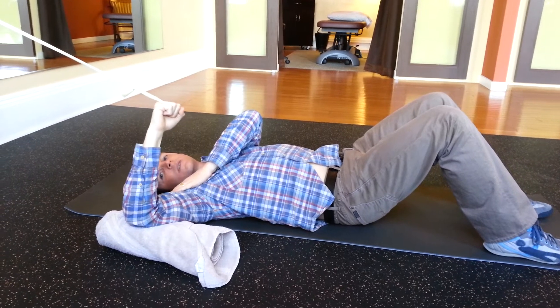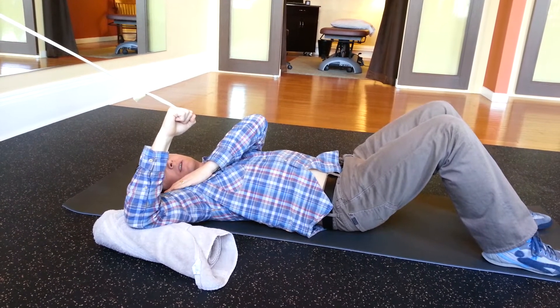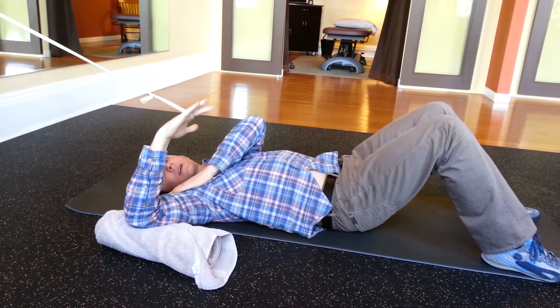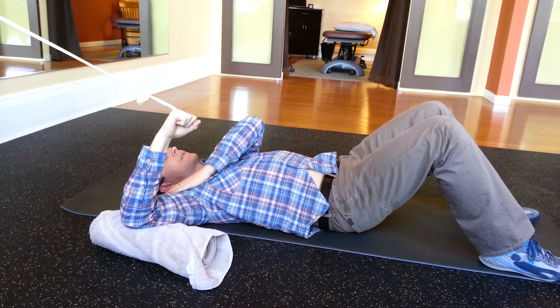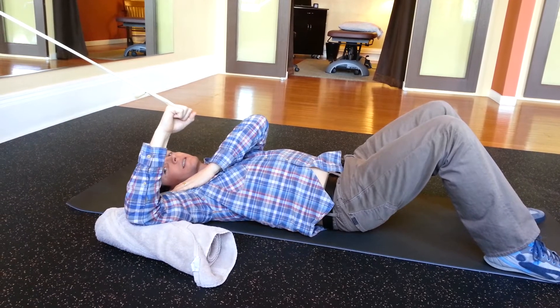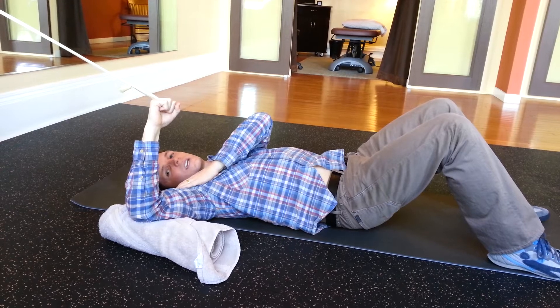At a certain point in the motion, you'll feel that the shoulder wants to drift forward. At that point in the motion, you want to stop and hold for 10 seconds. Once 10 seconds has gone by, you'll return to the vertical position and repeat.